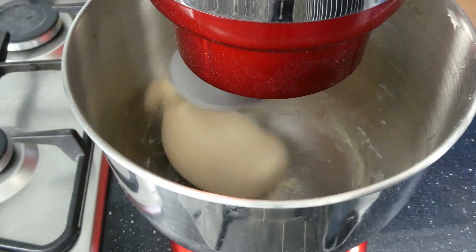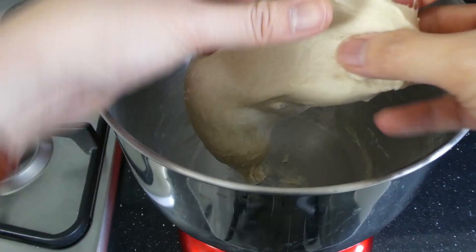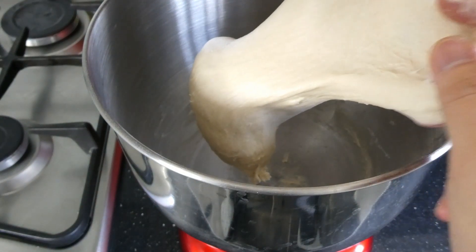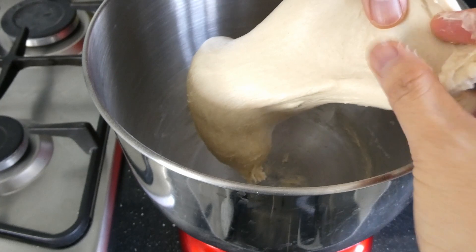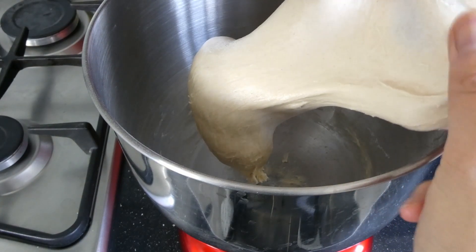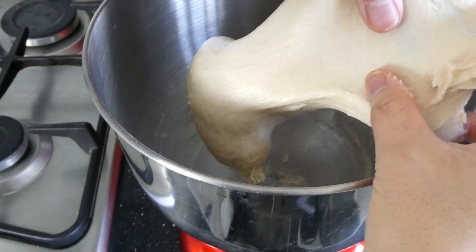After 15 to 20 minutes of mixing, let's check the dough. As with any bun or bread, I always do the windowpane test. Grab a part of the dough and slowly stretch it between your fingers. If it forms a thin membrane where you can see the light shining through without tearing, then it's done.